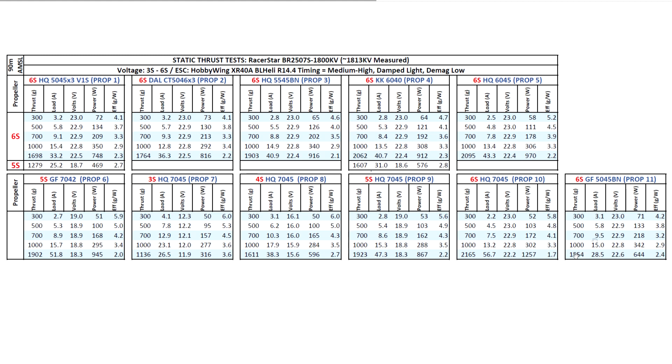I also threw in an old Gemfan 5045BN prop on 6S just to have a baseline. It's not a great match — too small a prop for this huge motor — but it still makes a decent 1554 grams of thrust at 28.5 amps, with no stress on the motor at all.